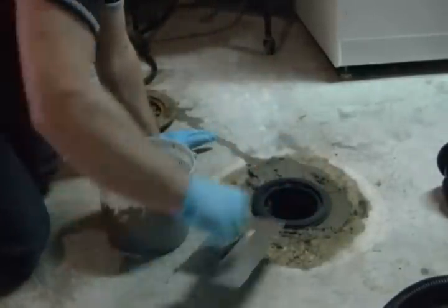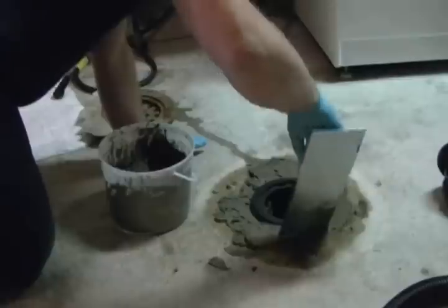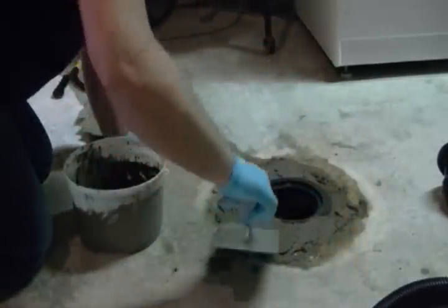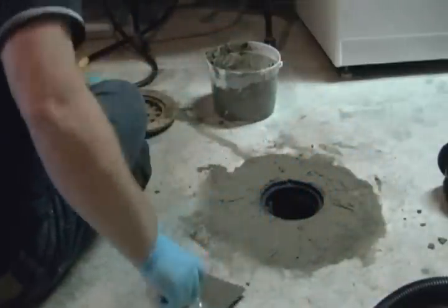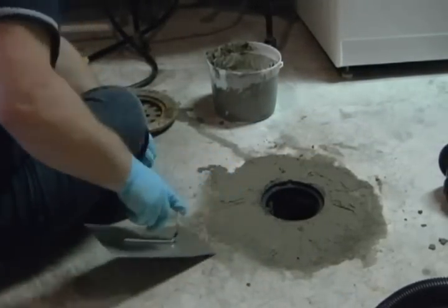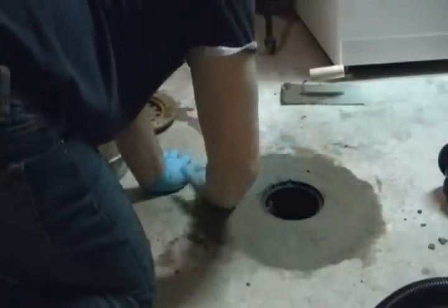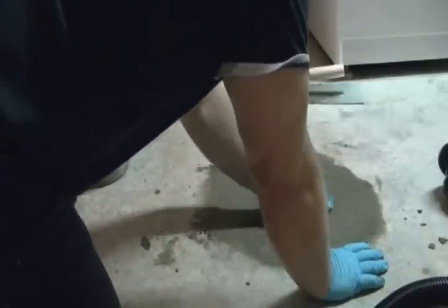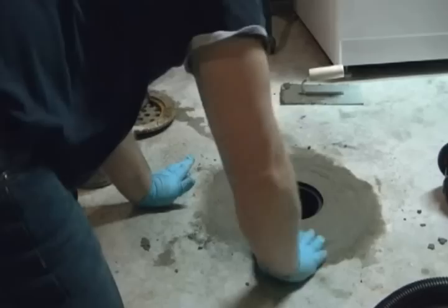Now I'm going to fill the rest of the mortar around. You still want to check if it's aligned — which it is — so the water will be going down. The excess water will be going down, and that's what you want. Take all this excess off.